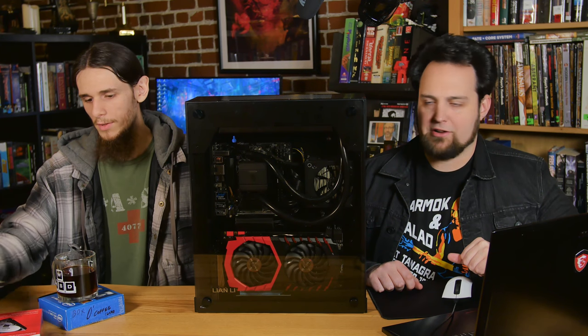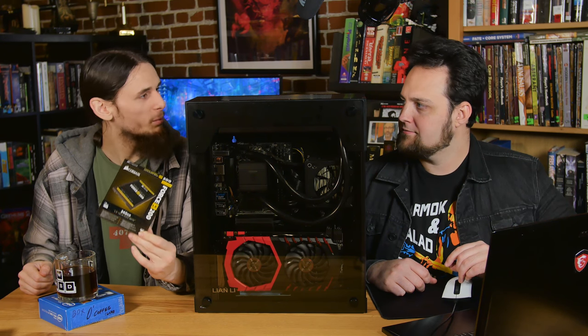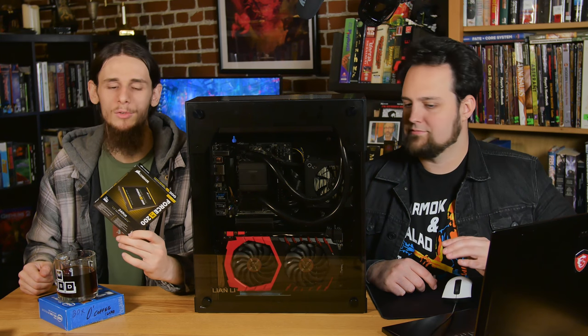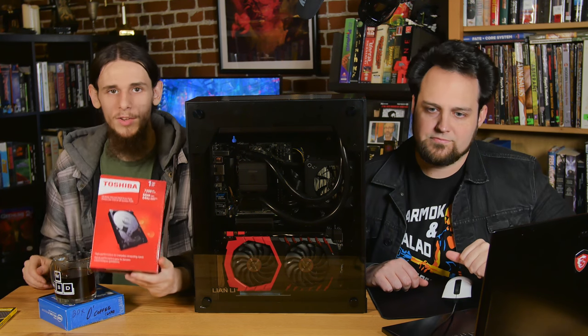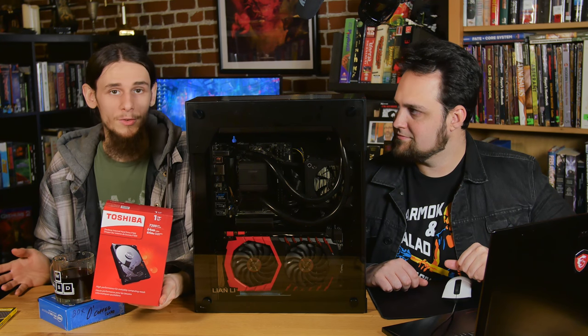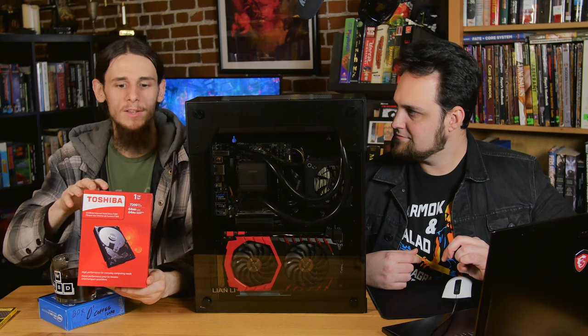Let's talk about some storage. Again from Corsair, their 240 gigabyte LE drive. This is probably one of the better priced performance drives for SATA, and it's everything we need in a drive. We don't need M.2 — we're not loading up all kinds of crazy programs, we're just playing games. By the time you press power and sit down on the couch, you're going to be in your OS. For actual storage, we went with a one terabyte Toshiba drive — not because it was a great price, but because we don't need anything more. Most of the games we're playing are hosted off the NAS, or network storage. So local storage is necessary, but not to a huge extent. One terabyte works perfectly.